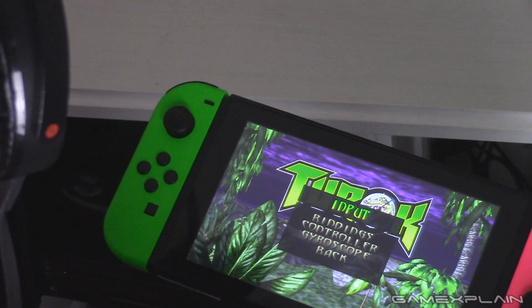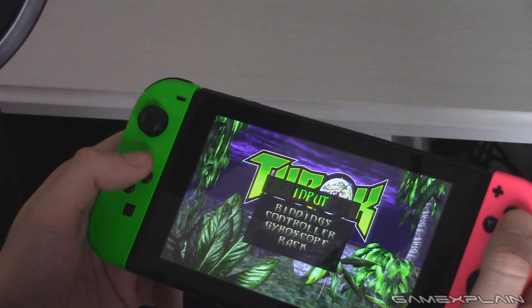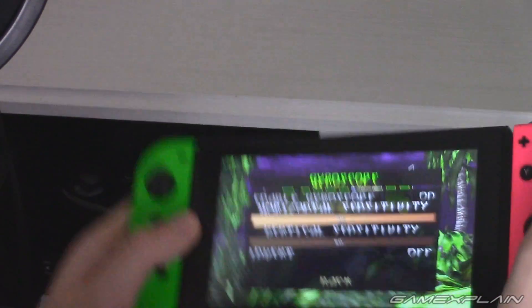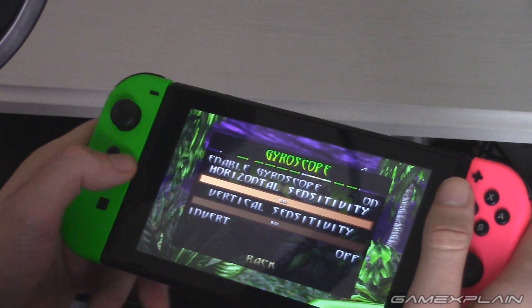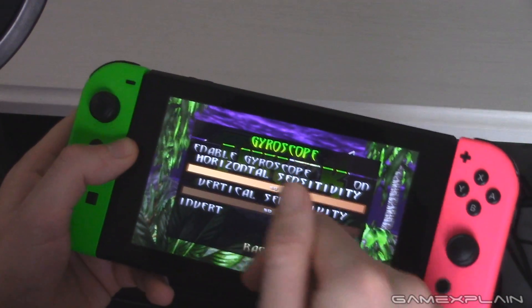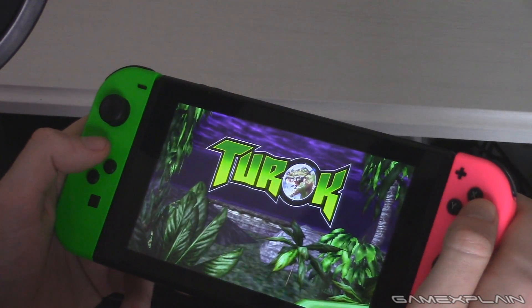And if you're wondering what gyro is, basically gyro is motion aiming. So like in Splatoon, Breath of the Wild, Wolfenstein, Doom — when you move the controller around, or the console around, you will move with motion. It starts off with 20 sensitivity, but that felt a bit too low for me, so I went all the way up to 50. Let's give it a go.